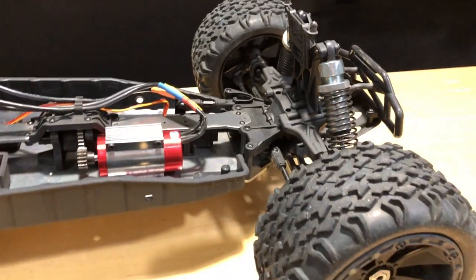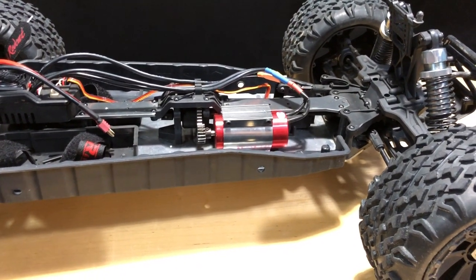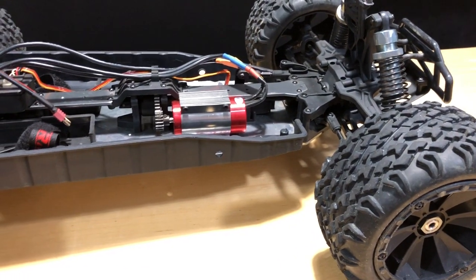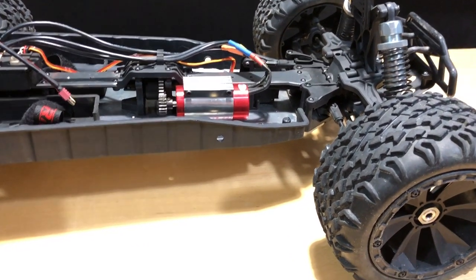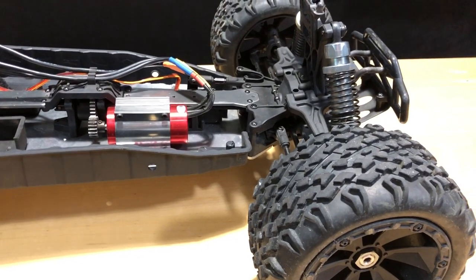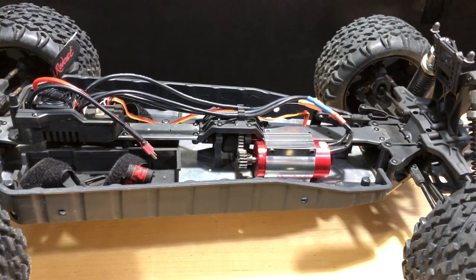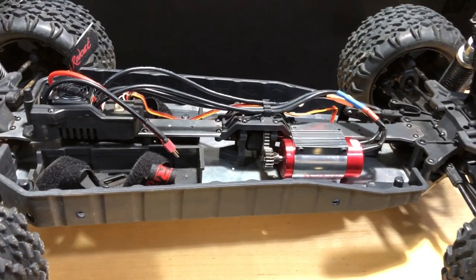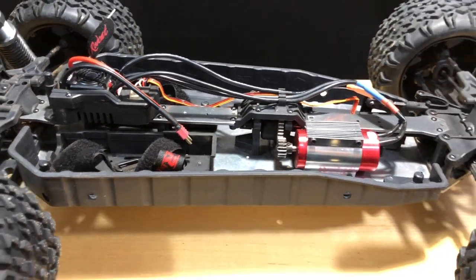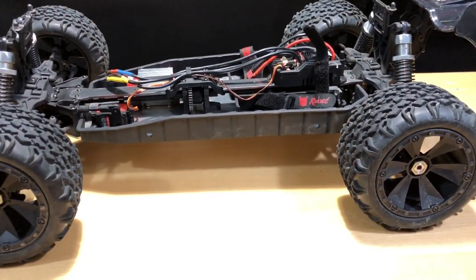So I called my buddies at Red Cat and they sent me the center differential and the front differential — I bought them obviously. I was thinking about fixing it up and selling it, but a month went by and I went ahead and fixed it. Then I thought about putting the Suxess system back in, but decided no — I'm going to put the 4S system back in. I ran it and kind of fell back in love with it.